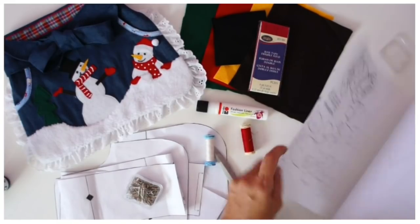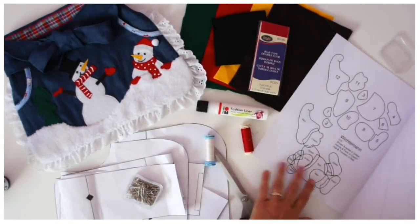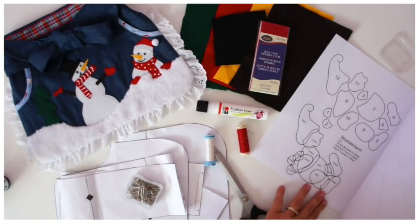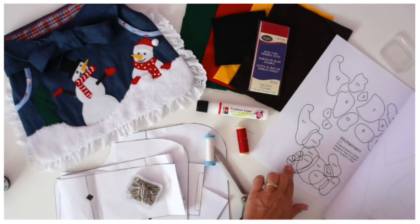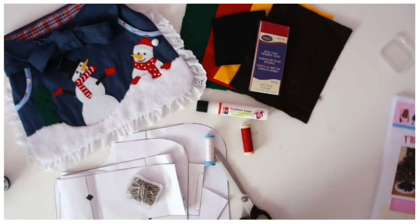And look at this little Wichtermann — it's a bit of a Nordic European thing and I love him. He is so cute! You could put him on the apron, but I want to do him on the Jutta skirt, and we'll do a little sew-along for that a little bit closer to Christmas.